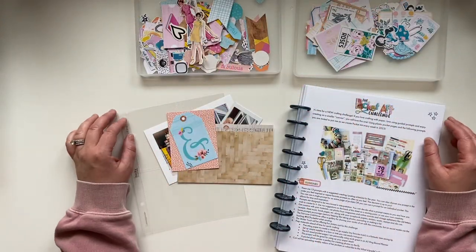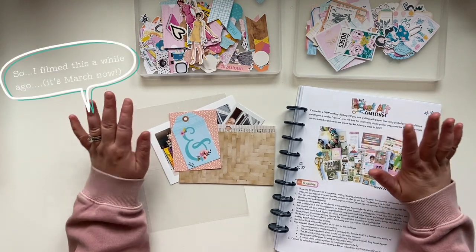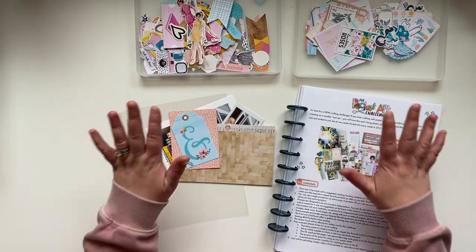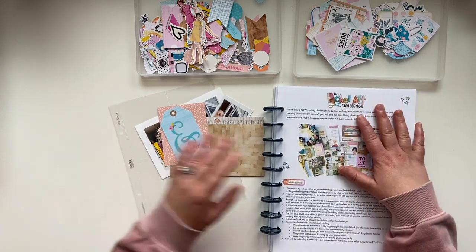Hi friends, Kelly here. Welcome back to my channel and Happy New Year. We are now officially in a brand new year — it is 2023 and I have plans. One of the plans I talked about at the end of last year in one of my videos was the Pocket Art Challenge.